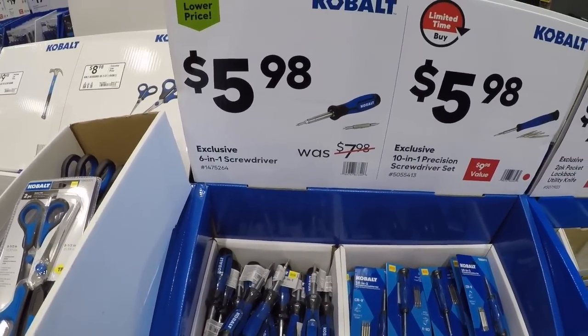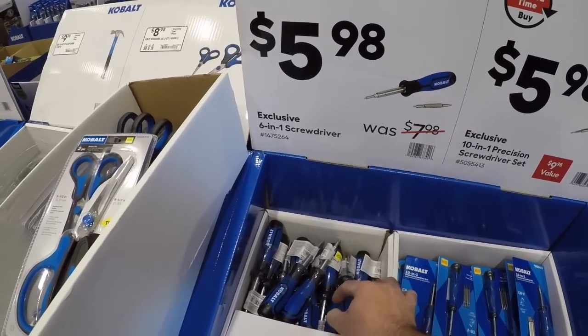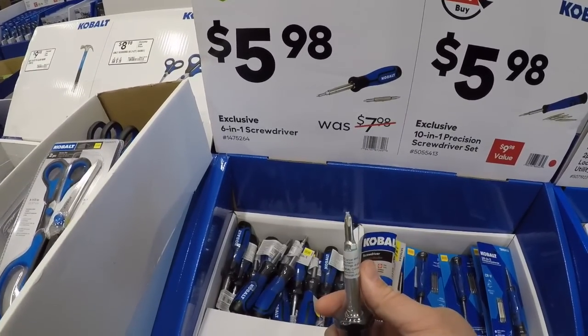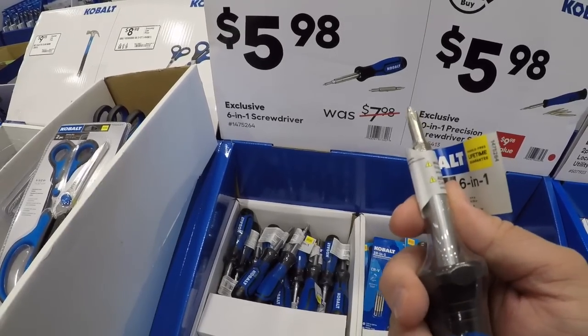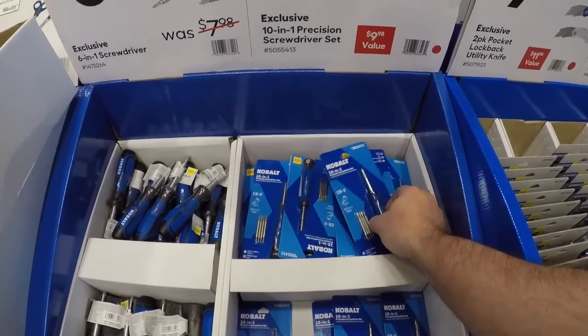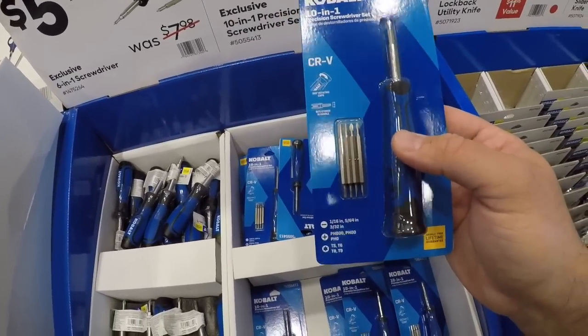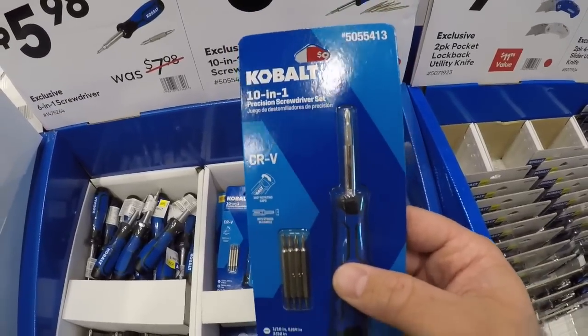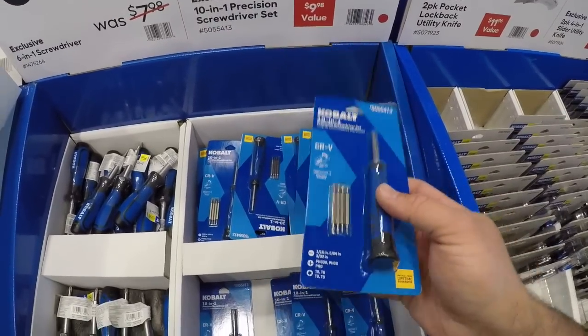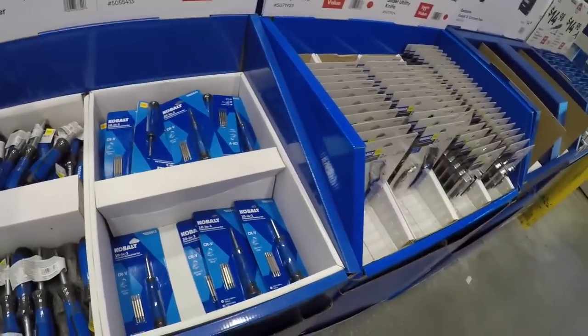It's a six-in-one screwdriver — you're getting a Phillips 1 and Phillips 2, and then the slotted end on each — not really probably an eighth and a quarter. Christmas is coming up, you know the kids are going to get these little small noisemakers with batteries and little small screws. Pick this up for six bucks.